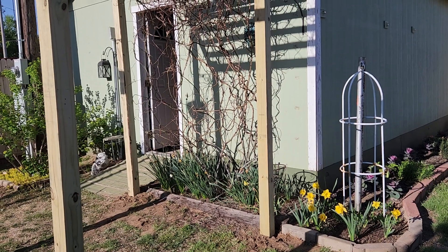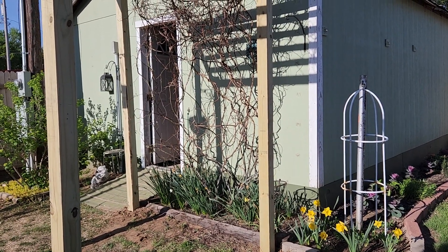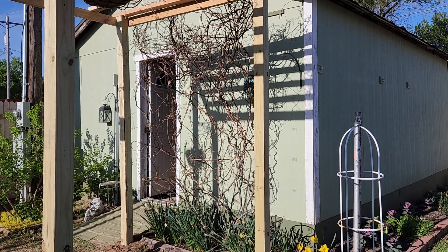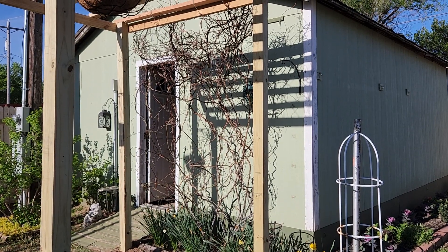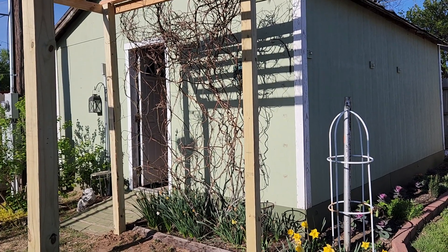This is Kay, and as I said I'm so happy with the arbor. I think I'm going to get some planting done today, so I'm going to get off here for now and I'll see you next time. Bye!